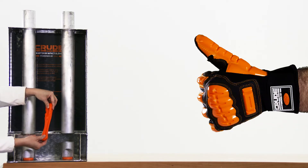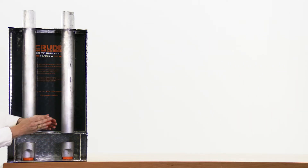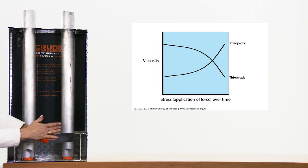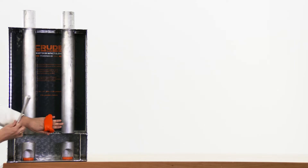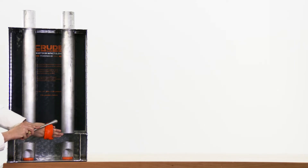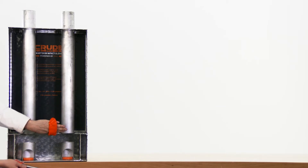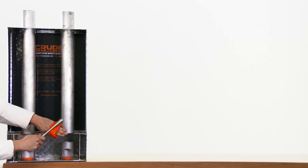All D3O products, including this glove, are based on the raw D3O goo. D3O is a dilatant fluid, or a non-Newtonian material. This means that the goo behaves differently depending on the amount of force applied to it. It is soft and flexible and acts like a liquid when you move it slowly — the molecules are flowing freely — but under strain or impact, it behaves like a solid as the molecules lock together.